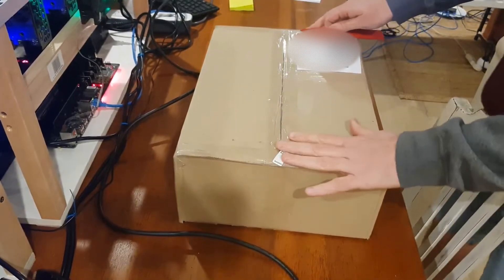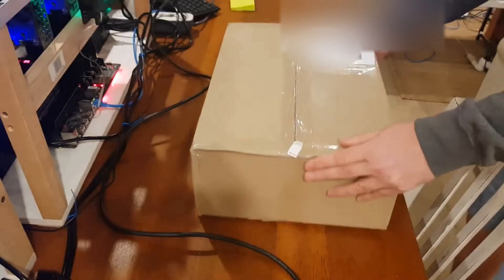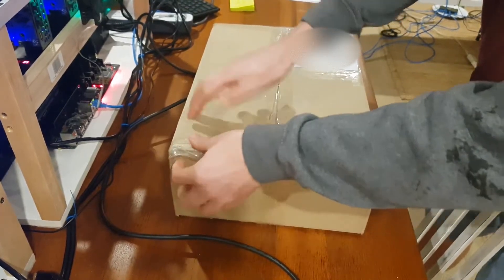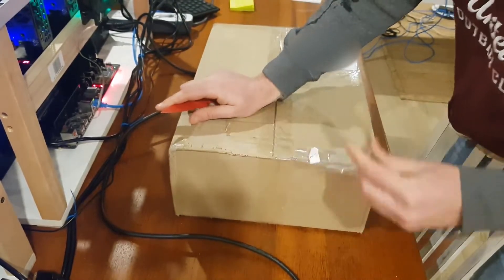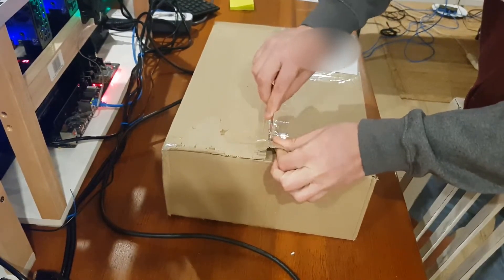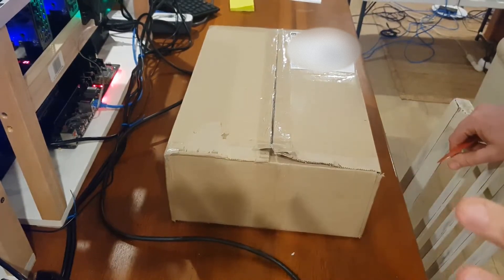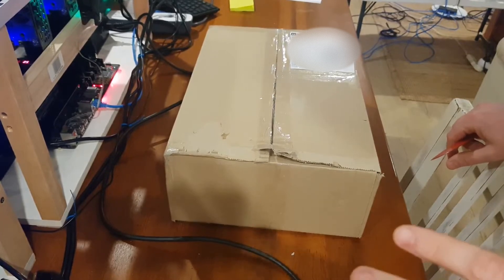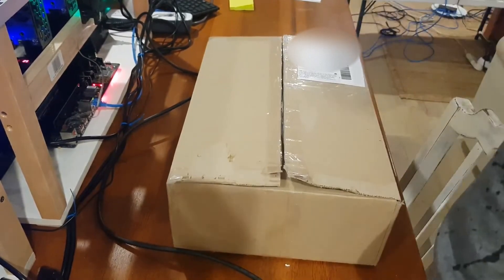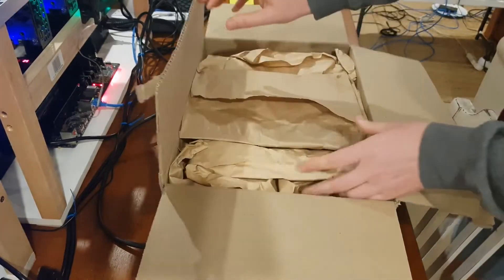Alright, welcome back — hopefully we've got the right box this time. I'll blur out my personal records again. As you've seen in several of my videos, I always unbox on video just to protect the sale and make sure there are no issues. So hopefully this time we've got the 3070 — a Dell 3070 from a Dell Alienware, their OEM model. I did purchase a Dell XPS with a full hash rate 3060 Ti in it, so I'm hoping this will be a similar kind of build.